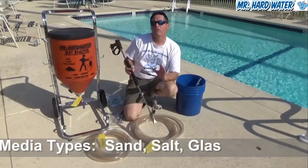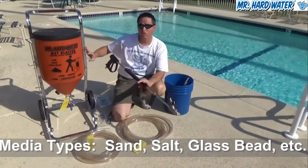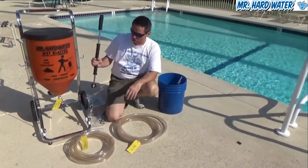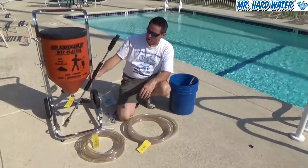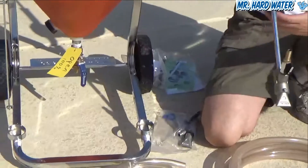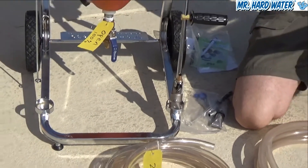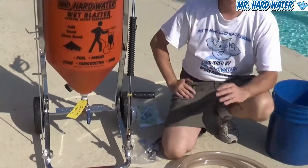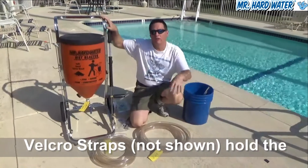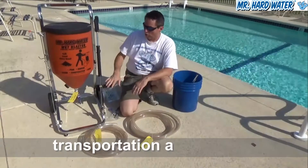The first thing I wanted to show you here is the hopper, the lid, and the cart and some of the features associated with that. On the cart there are two different rings at the bottom, and these two rings are designed to hold the blast guns. The blast guns simply fit right in here and rest in there while you're moving the wet blasting machine around the deck or wherever you're working.